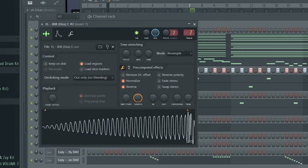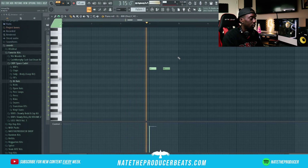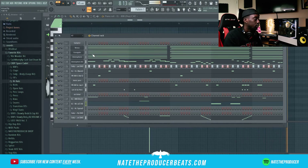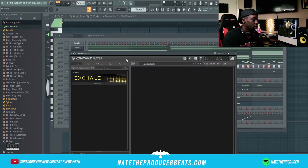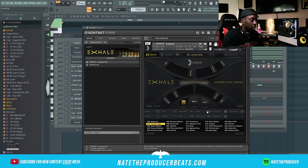I'm gonna see if I could throw in like a reverse 808 up in here — I don't know, that might be hard. I'm hearing something from Exhale here, like some just clean subtle vocal chops, just to put it over the top. That's what I'm finna do — let's see what I can put up in here.